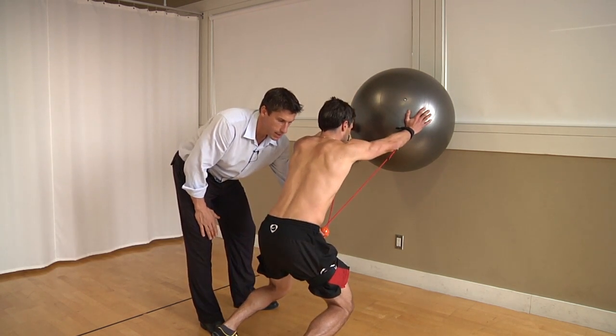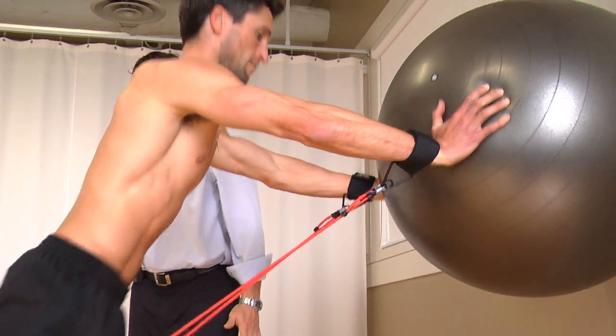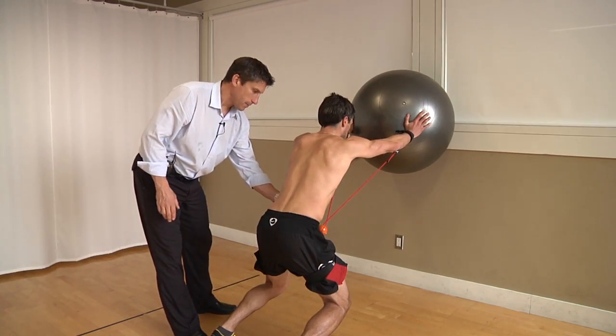Good. Drop down, set, drive up from the middle. Good. Drop down, hold. Good, back up, set.